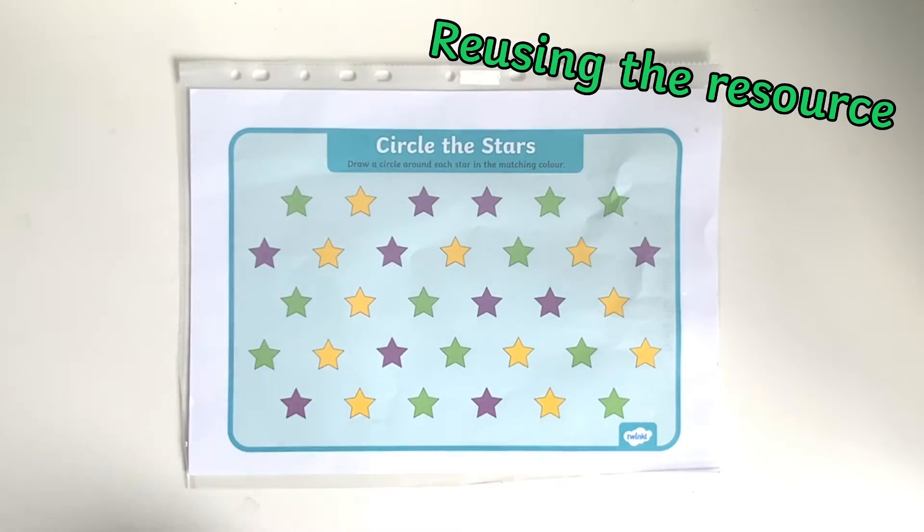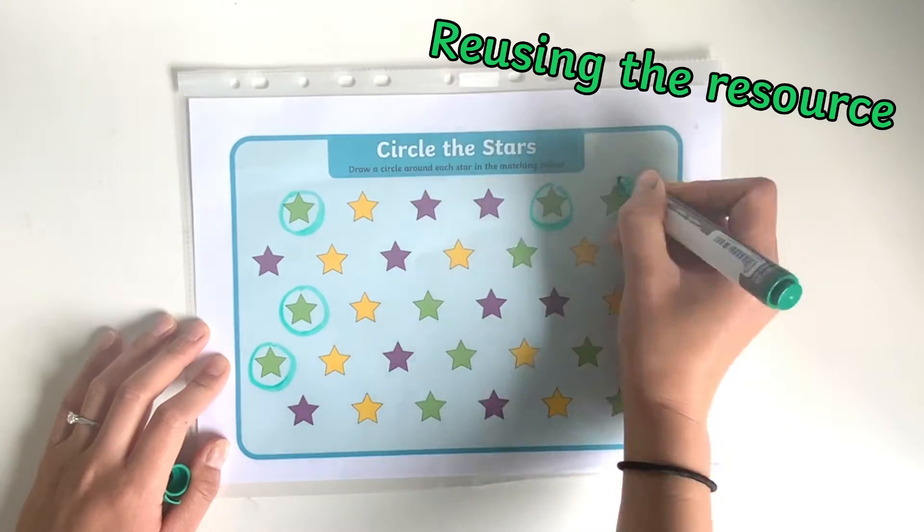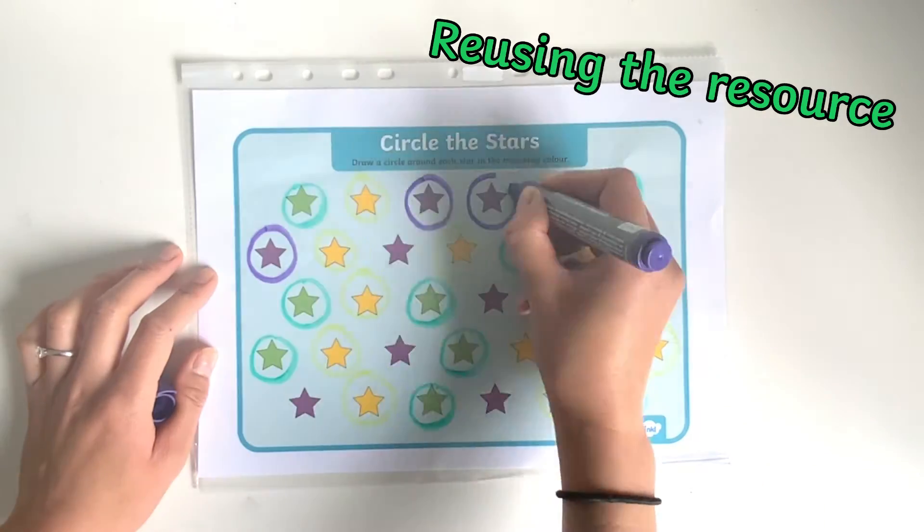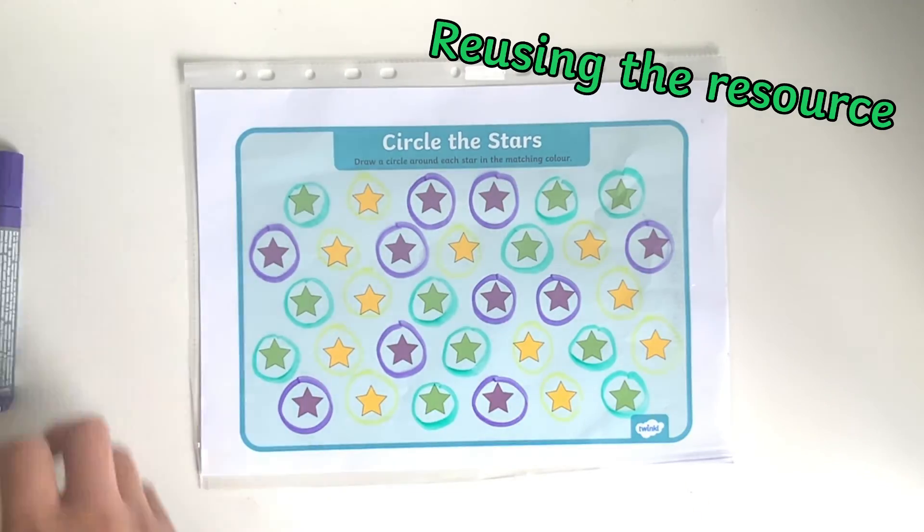You may wish to consider laminating the worksheets, or simply place them in a plastic wallet and provide children with coloured dry-wipe pens, so that they can reuse the resource as many times as they like.